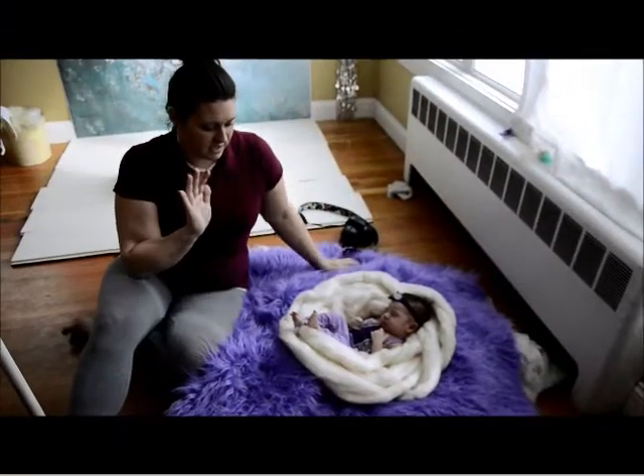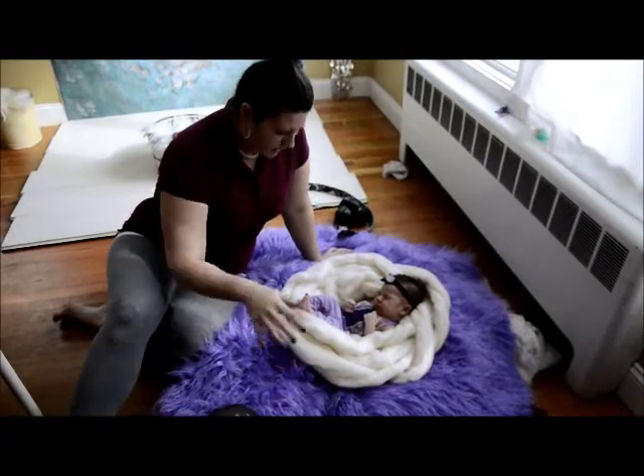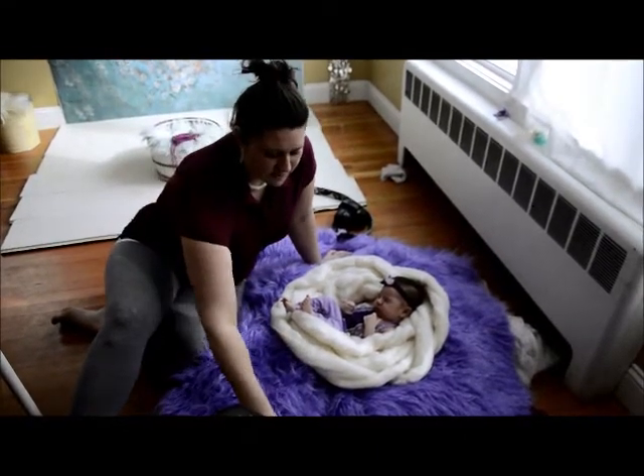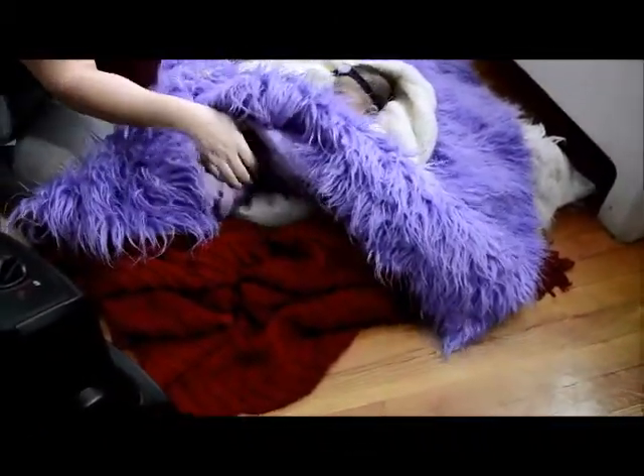I'm going to be using the Halo Poser today from Little Dreamers Props. I have the Halo Poser underneath her right now, and I also have some blankets kind of around the Halo Poser — you can see the Halo Poser right here.